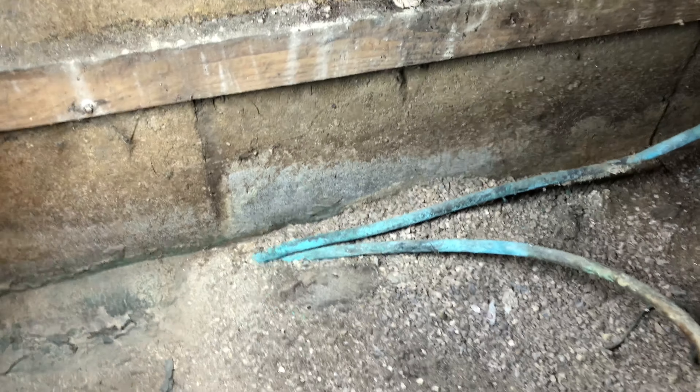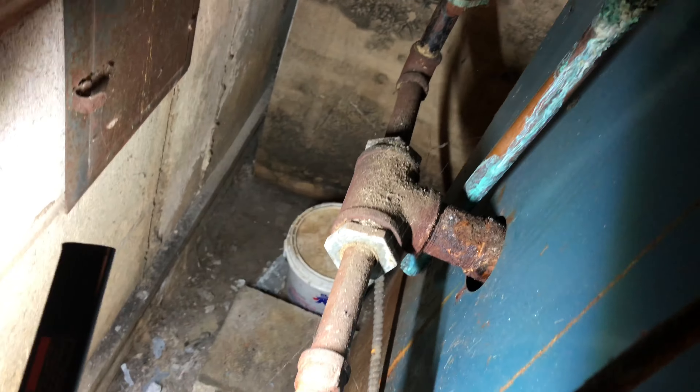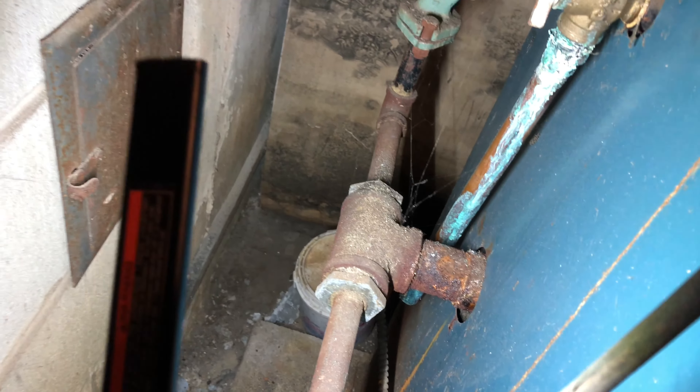It's lying over here. Doesn't look good — this line there doesn't look too good. Looks like the release valve is leaking water a little bit there.